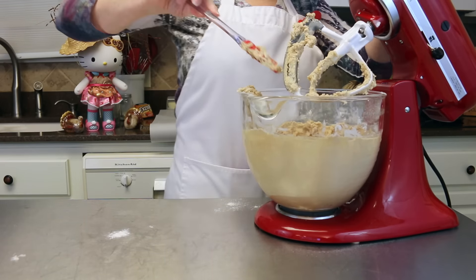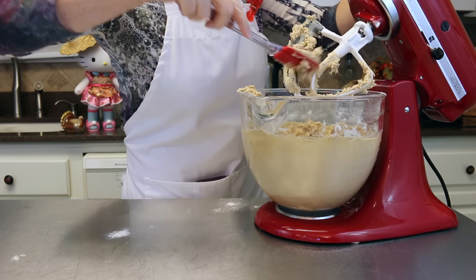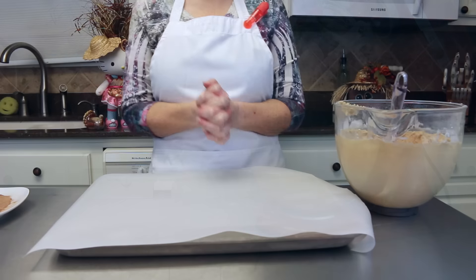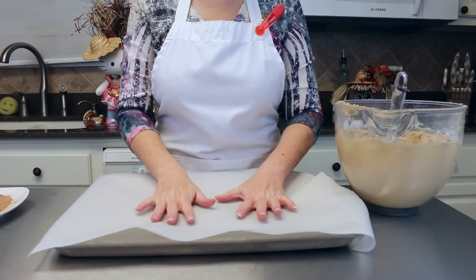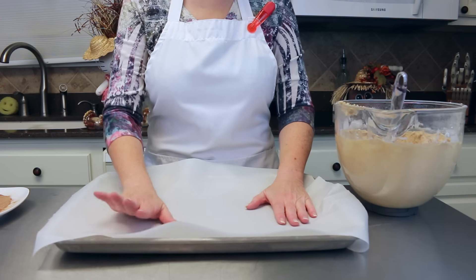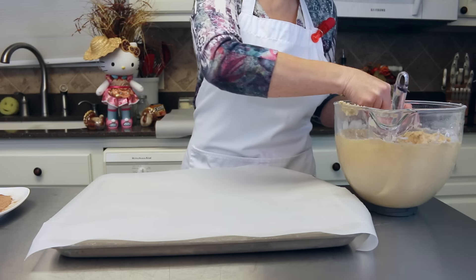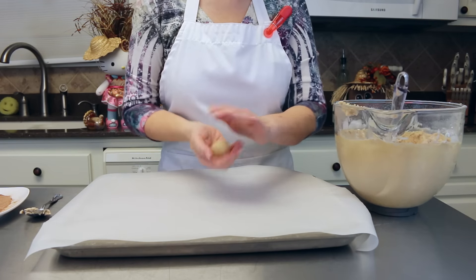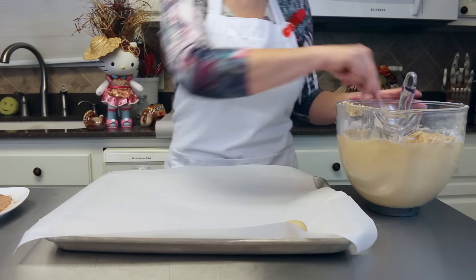I'm going to go ahead and clean up here just a bit and get our cookie sheets ready, because we are ready to roll these into balls and get them onto our cookie sheets. Our oven is on 325 degrees. You can either spray the pan lightly with a cookie spray or use parchment paper. I'm just going to roll my snickerdoodle cookies into a ball and lay them right onto the parchment paper — I'm going to do a dozen cookies on this cookie sheet.